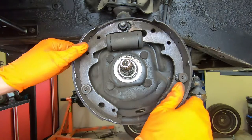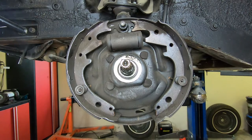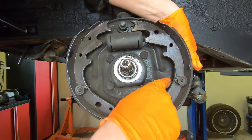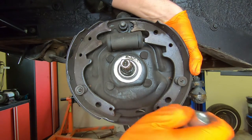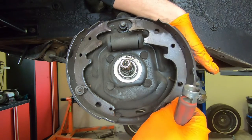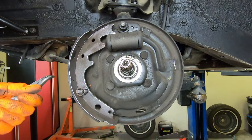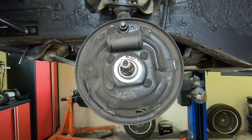Now with the springs all out of the way, the only thing left are just your shoes, which are being held in with this retainer. That's where this tool comes into play. Sometimes I'll get my hand on the back side to hold that pin in. You're going to push and twist to get that slot to line up — like that — and it comes out. Now your shoe comes off. Pull your pin out. Sometimes they're just a little stubborn, but you can do the same trick with some needle nose pliers. And that is how you take your shoes off.